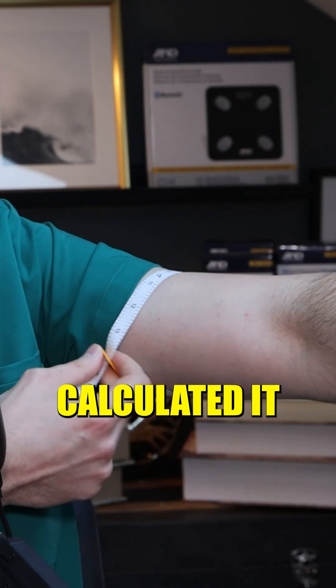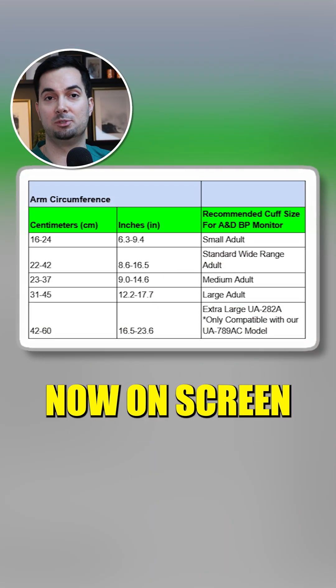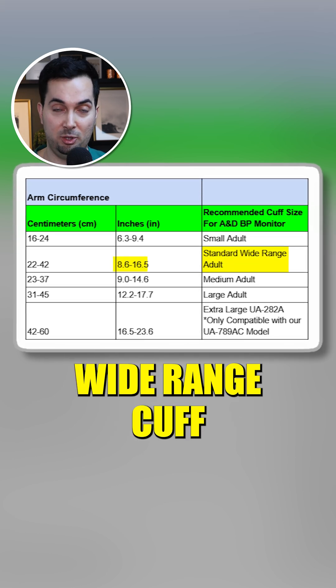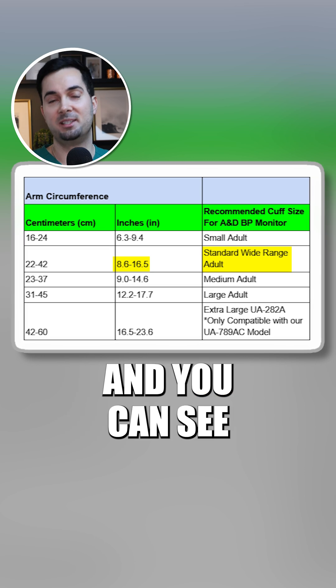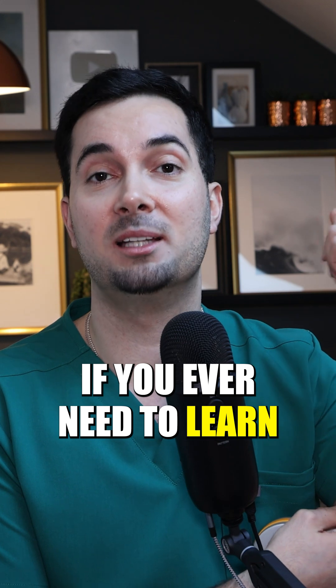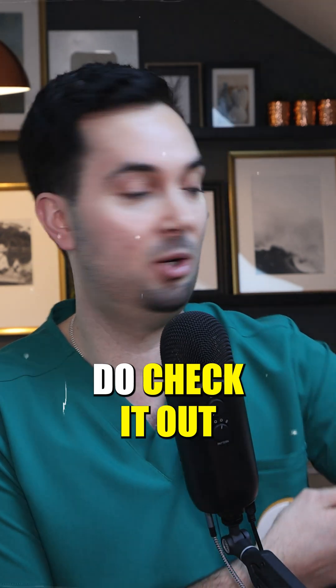I know my midpoint is here because I've already calculated it. My arm circumference is about 12 inches. If you look at the table now on screen, you're going to see that my arm at 12 inch circumference is correct for our wide range cuff that comes with most of our devices at AMD Medical and Standard. You can see the small adult cuff is too small for me — that's the one I'm using for this experiment. If you ever need to learn how to measure your cuff size properly, we have a video on it, so definitely do check it out.